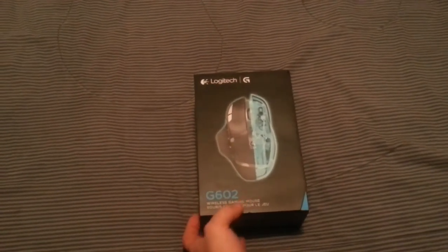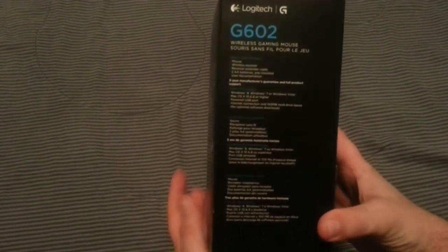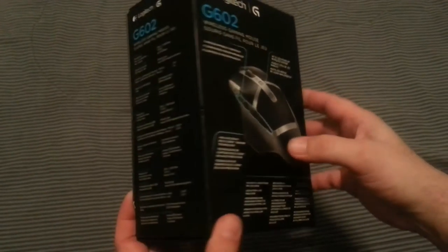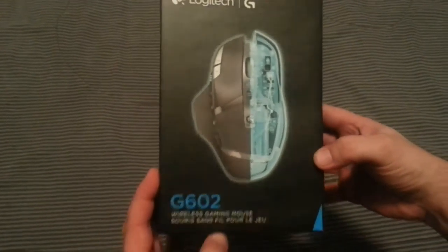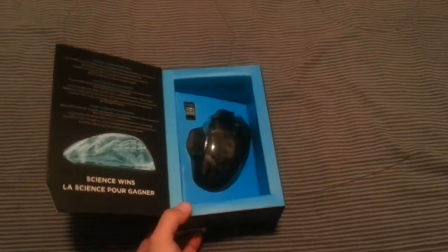It's a wireless gaming mouse. There are some specs on the backer — I'll put a link in the description to the Logitech website so you have an idea of what it's all about. As far as I'm aware it should be better than what I have now, because my scroll wheel doesn't work.